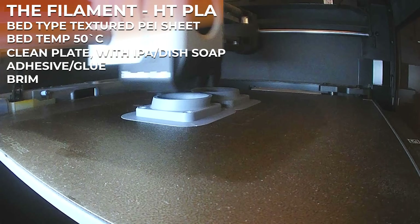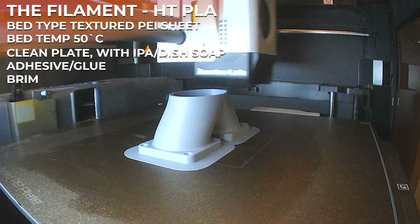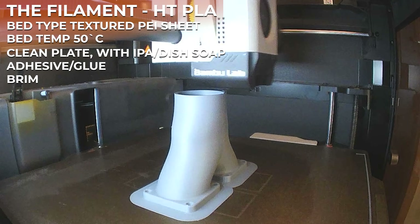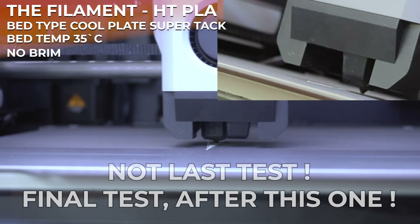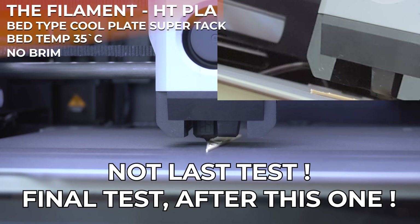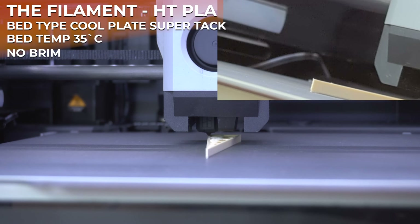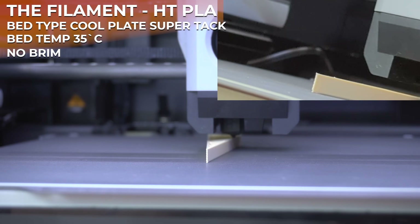But this is the actual real test: clean build plate using IPA or dish soap, some glue to be mentioned later, and 50 degrees Celsius on the textured PEI sheet build plate, and obviously a brim. This is the absolute win condition for our HT-PLA. And finally, for the last test, we are using the Bambu Lab CoolPlate SuperTAC build plate with the bed temperature set to 35 degrees Celsius and no brim. We are halfway through the print and there is still no warping — a really, really good sign.